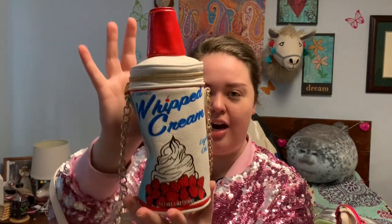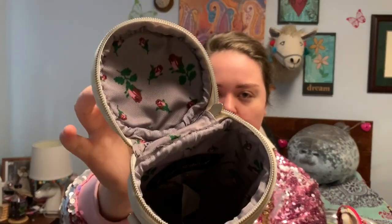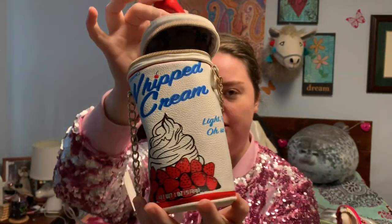Another one of my very favorite Betsy Johnson purses is my whipped cream can. It's light, fluffy, and oh so creamy. It even has nutrition facts, and the serving size is 'as much as you can fit in your mouth' — so for me, that'd probably be a lot. It has a heart zipper pull, and when you unzip it, it also has purple rose lining.